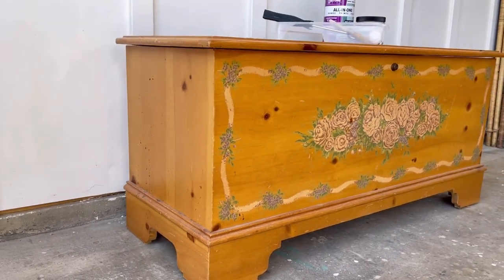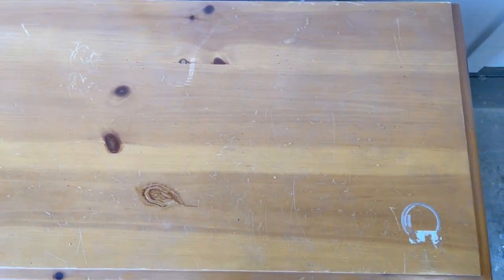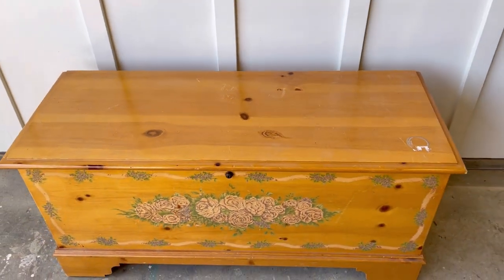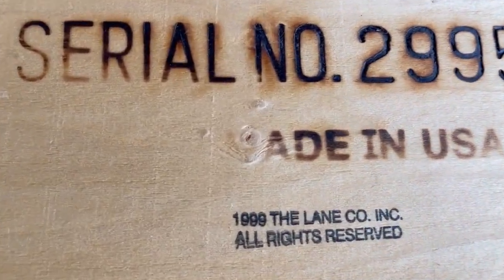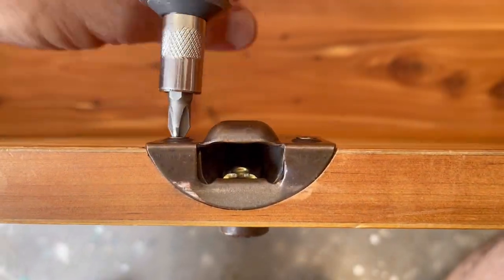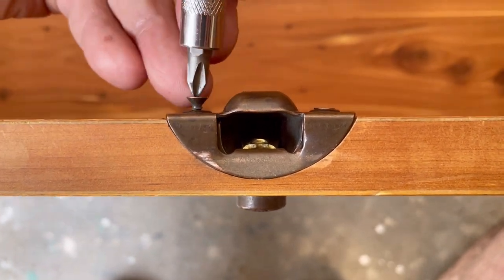This chest is made out of cedar on the inside and the outside is lined with pine wood veneer that has seen better days. Maybe the flowers used to be trendy back in the day but definitely not today. By the branding underneath it we know it was made in 1999 by the Lane company. Back in 1966, Lane locking latches were recalled due to safety concerns, and since safety comes first I'm removing the current lock and latch before I even start cleaning.